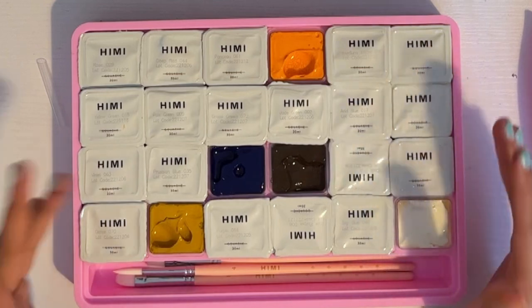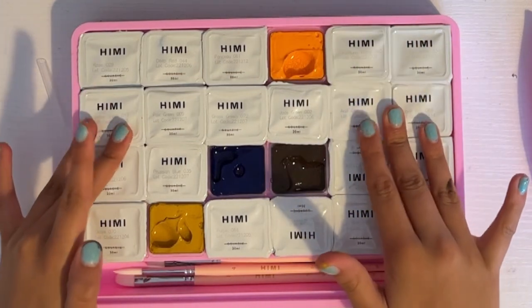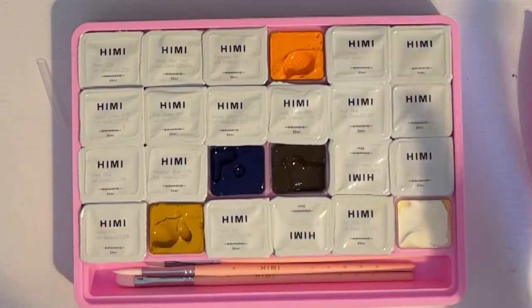Okay, now that I've reordered them — which was definitely a good idea doing with the lids still on considering how much paint I got on myself already — I am going to open the rest of them.